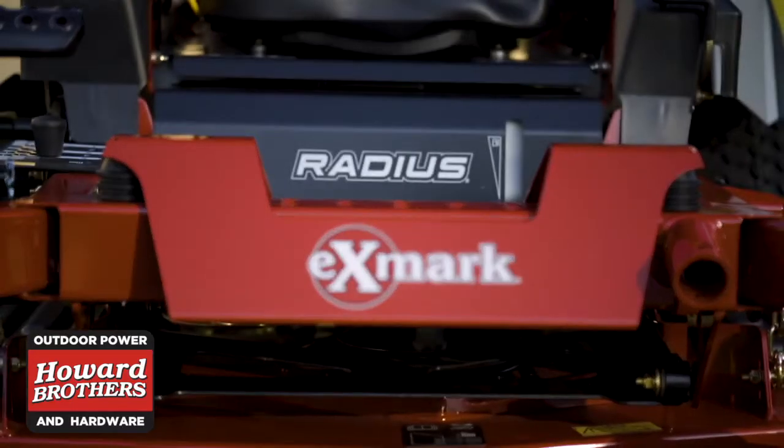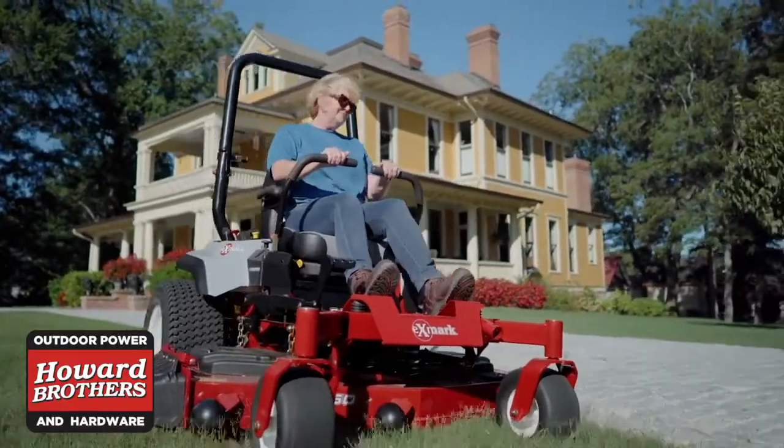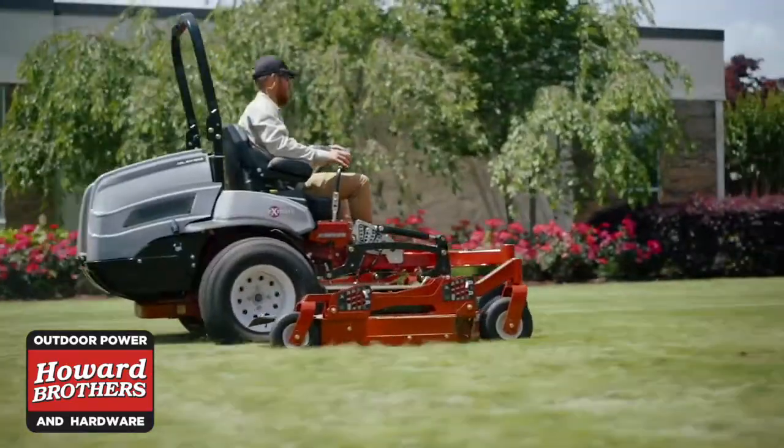That's where the Exmark Radius delivers. The heavy-duty series is packed with commercial-grade features, but it's also designed with property owners in mind. It's user-friendly, smooth, and comfortable.